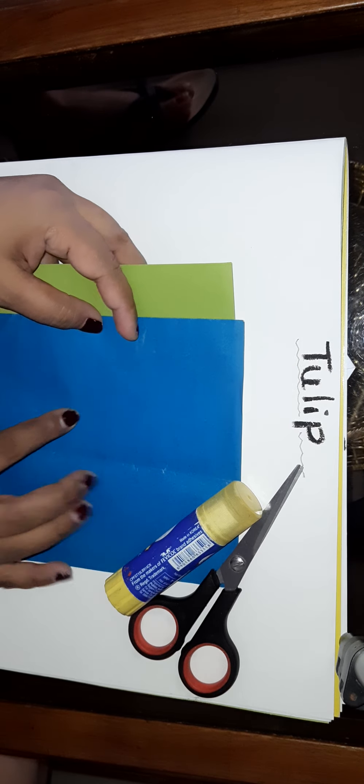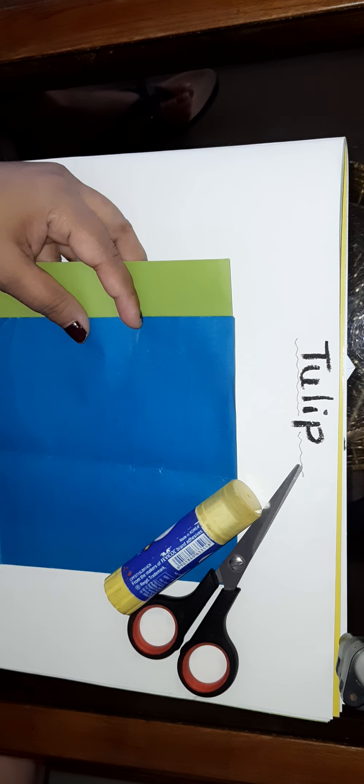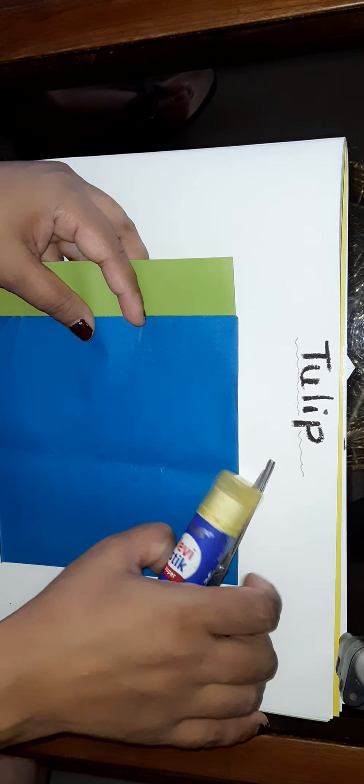Hello children, as I told you, today we will make a tulip. For that we need two papers — green is compulsory, and any other colored paper. We need green for the bottom side of the flower. We also need a glue stick and scissors. That's all.